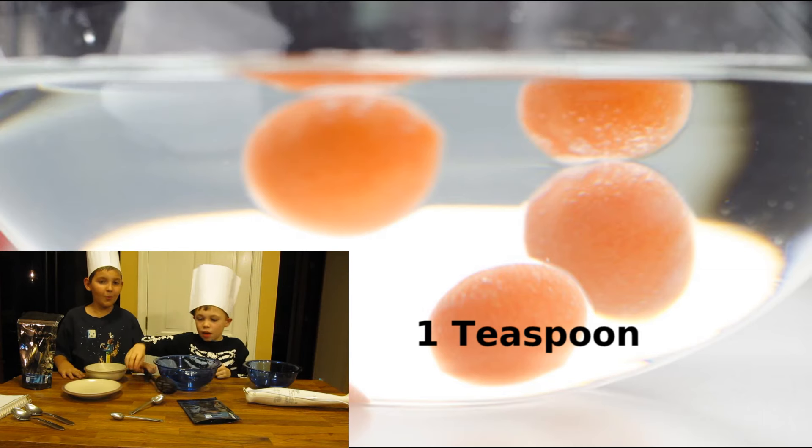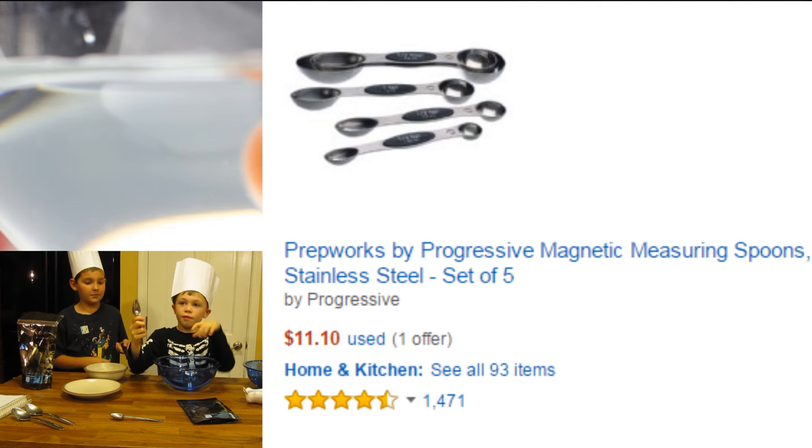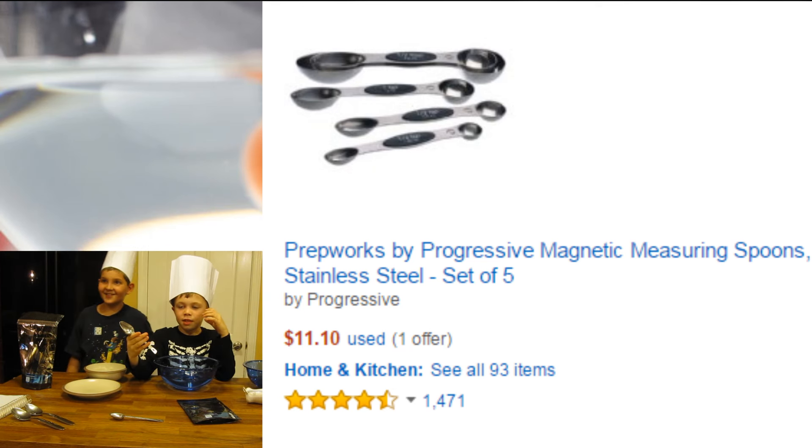And since we have to make them into spheres, if you have a rounded spoon you can use that — except we didn't, so we just used this one tablespoon. You'll also need something to get them out of the water bath — it's called a strainer.